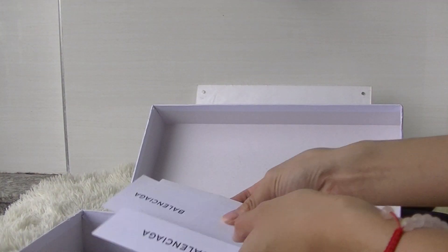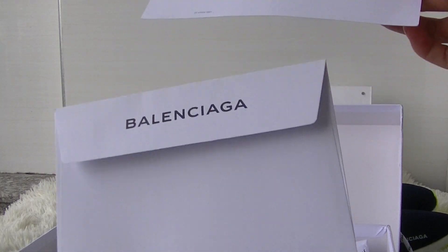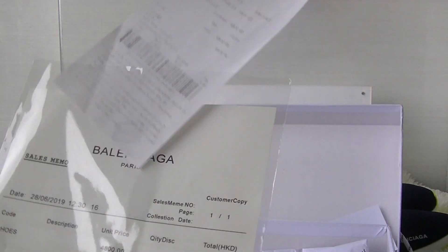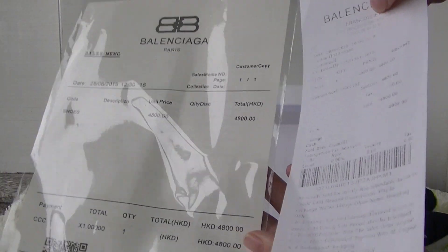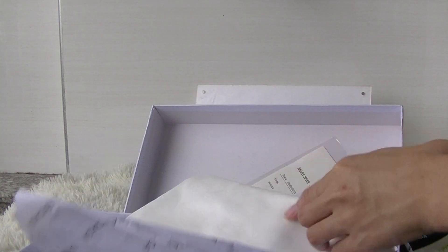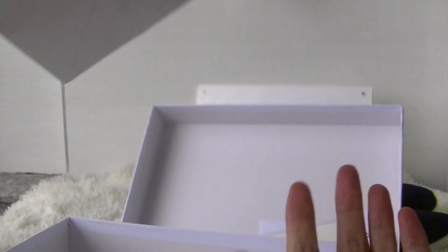Opening the box, you can see the card and the invoice. We can also see the dust bag and the paper bag included.